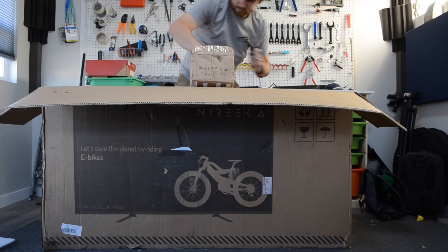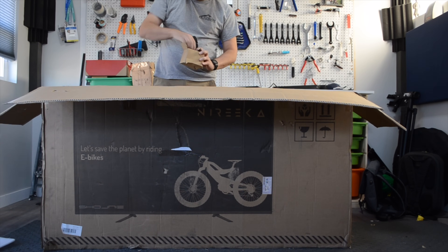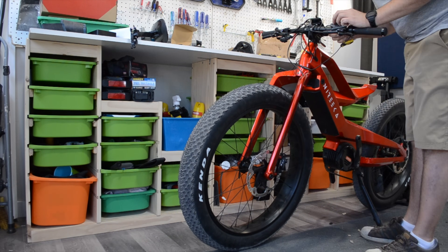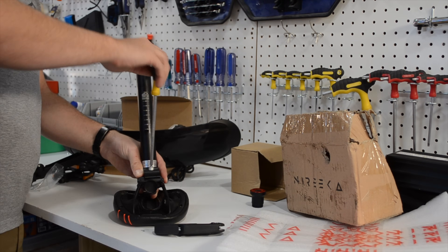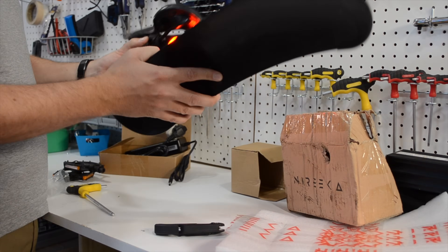There are hundreds of e-bike companies that have literally zero options for their bike, and with so much at your fingertips for Nyreka, this is quite a welcome improvement to the overall experience. To my surprise, the bike ships mostly assembled and ready to rock. I didn't get an empty frame in a box full of parts — just a few steps like attaching the accessories, front wheel, handlebars, and charging up the battery.